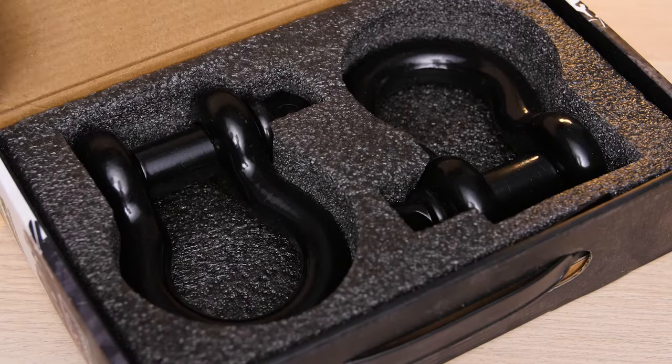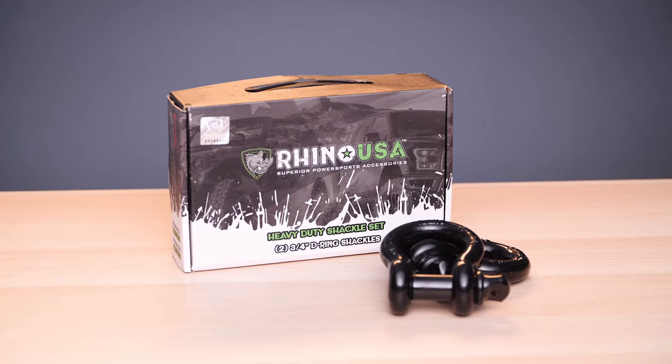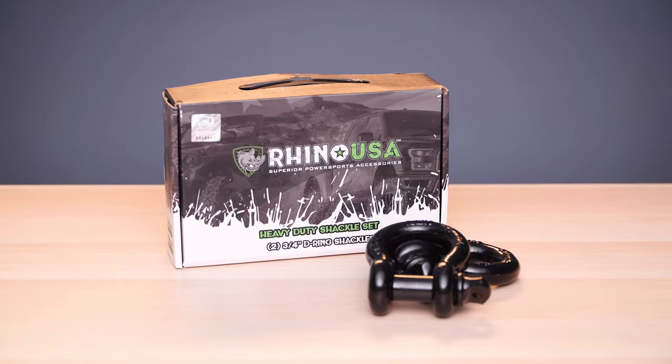Plus the set comes packed in die-cut foam for shipping protection. Family owned and operated, Rhino USA backs all our products with a lifetime warranty and guarantees satisfaction or your money back. Order your Rhino USA D-Ring Shackle set today!